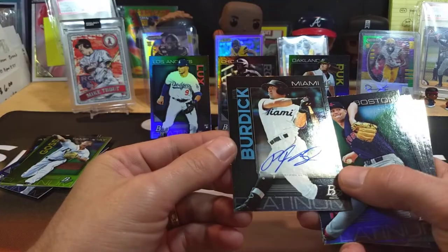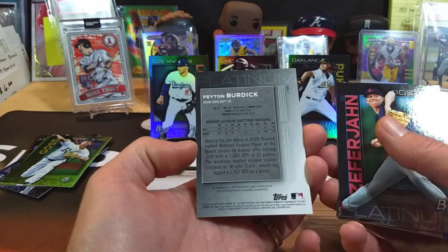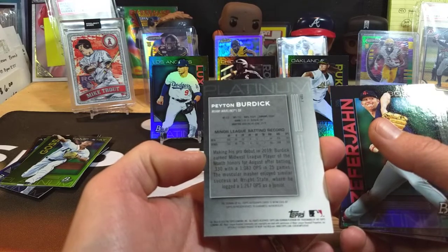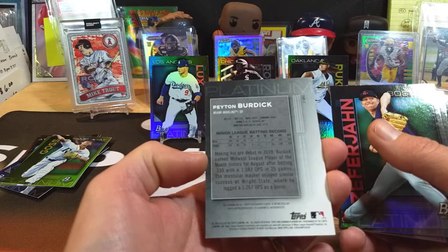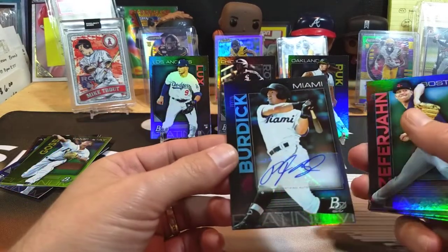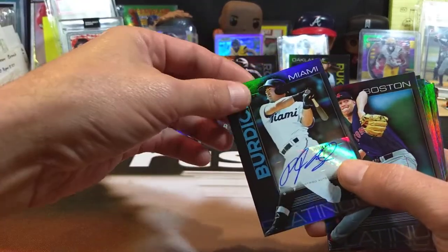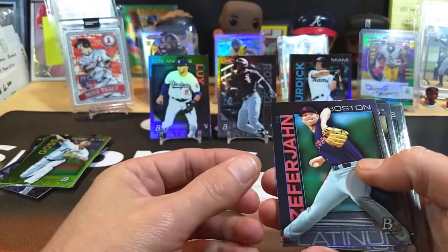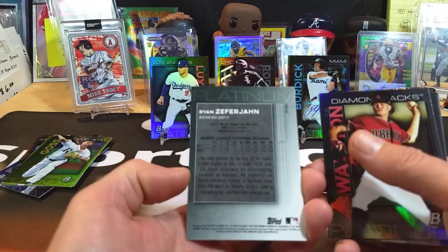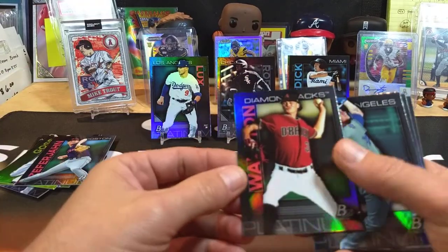And our auto is Peyton Burdick from Miami. Peyton Burdick — an outfielder, looks like he had a .308 batting average. Drafted by the Marlins number three overall in 2019, so I don't know much about him but I'll take that — drafted number three, he's got to be pretty good. That's going to go over AJ Puck. And there's a Ryan Zeferjohn or something like that — Diamondbacks.